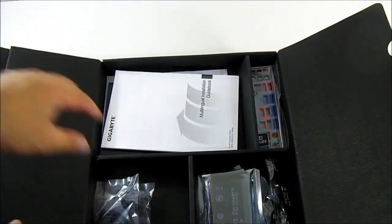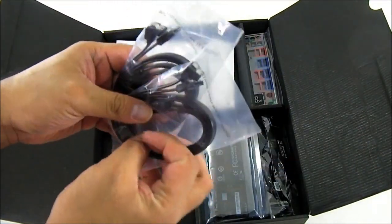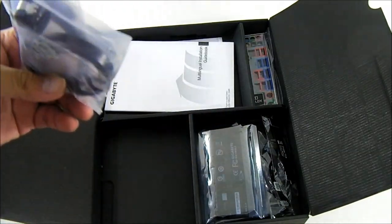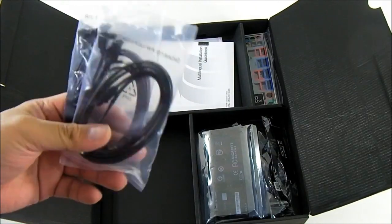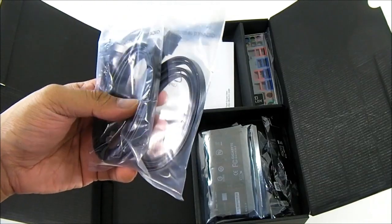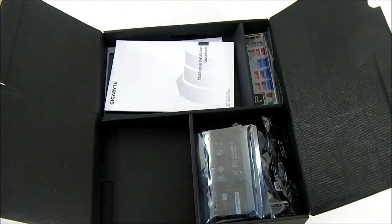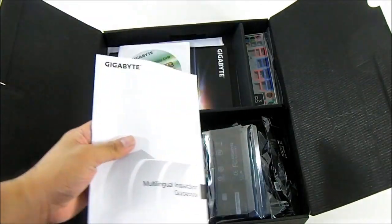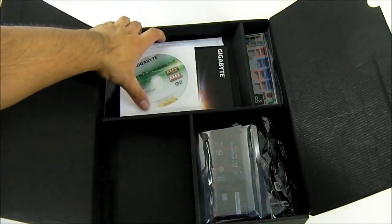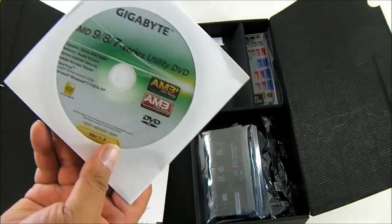Everything is neatly organized in compartments. Here you have a pair of SATA-6 cables for the SATA-6 ports. The AMD SB950 Southbridge supports up to 6 SATA-3 6G ports, so these are SATA-3 6G cables since it doesn't make sense to provide an older SATA-2 3G cable if all ports are SATA-3 6G. Here you have the multilingual installation guidebook and the driver CD which also contains utilities.